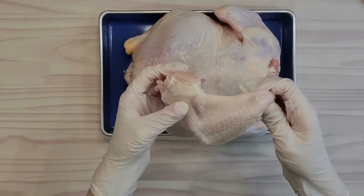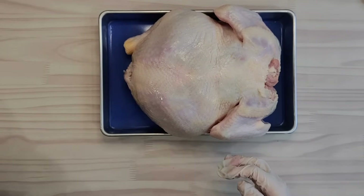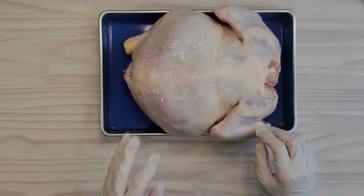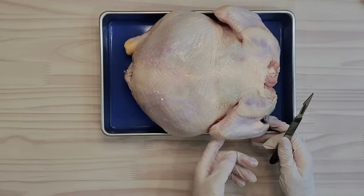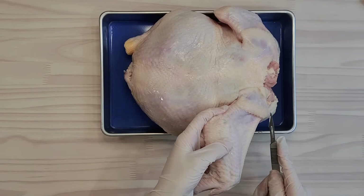So if you can get just the chicken wing from the grocery store, that's great. But if you can only find a whole chicken like this, I'll show you how to remove just the wing. Run a knife — this can be a scalpel or just a kitchen knife — along this shoulder joint and cut around to remove the whole wing.